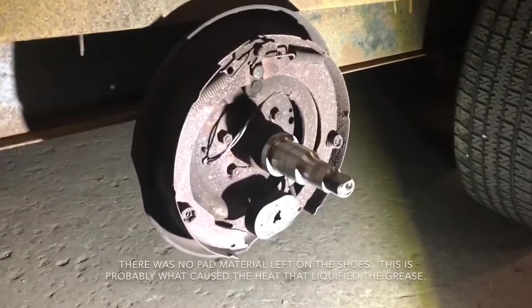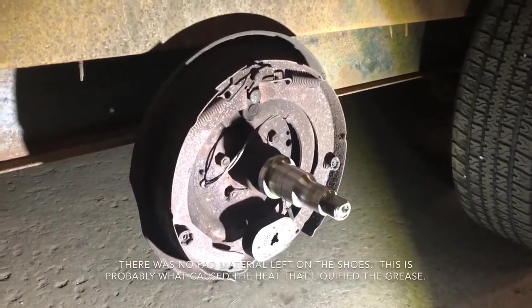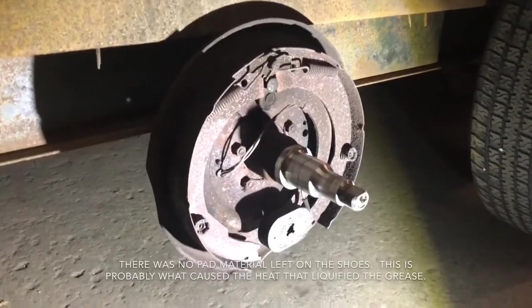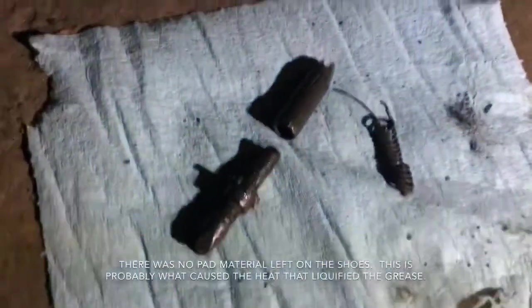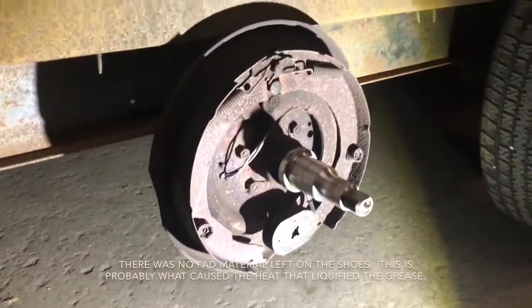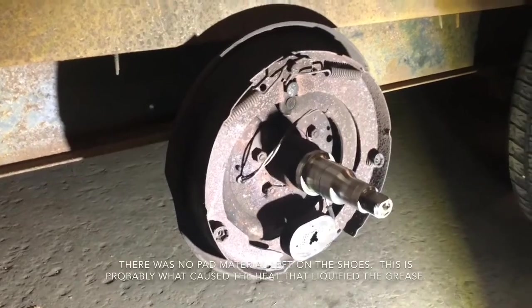After pulling the hub off — it's just a castle nut that you take off and then the whole hub slides off — I found that the axle looks like it's in good shape. The bearing doesn't look like it got burned up either, but look what I found in the bottom of the drum: the whole tensioner assembly came apart. I think the most practical thing to do here would be to just replace the entire drum.